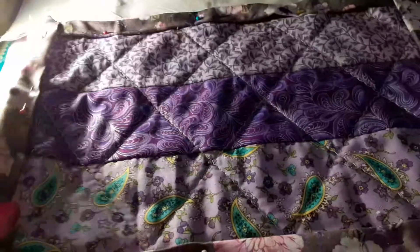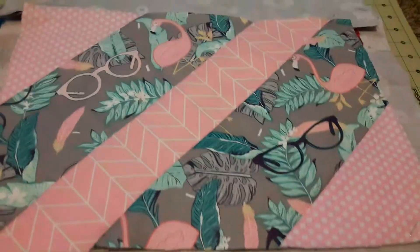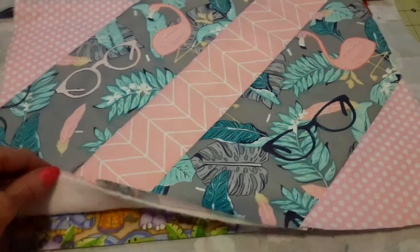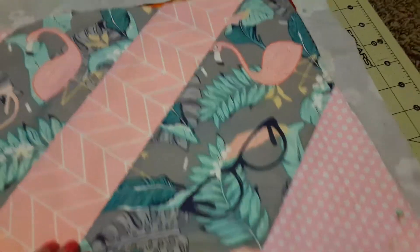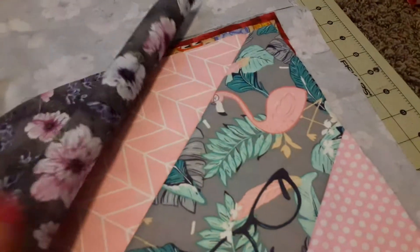This one is my daughter-in-law's. Then I started doing my granddaughters — she likes pink, so this is what I did for her. I'll be putting on the backing, which are already pre-cut, right here. I got all these pre-cut, so this will go on the backing of hers.